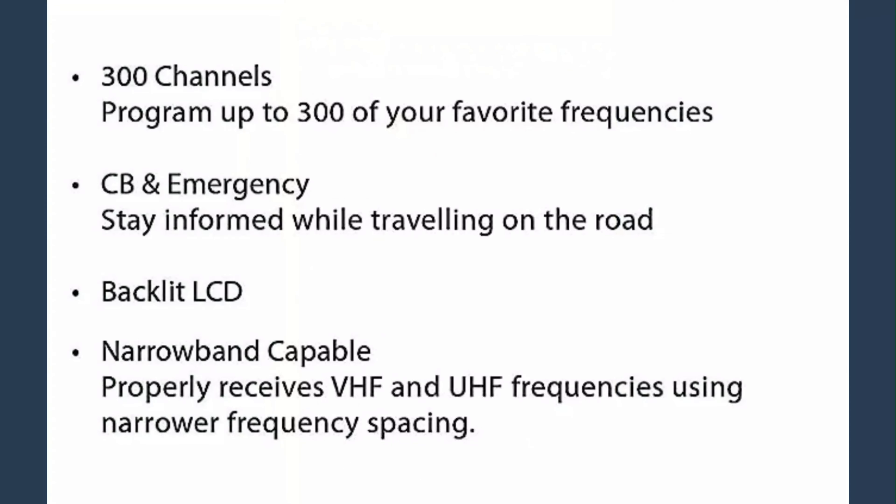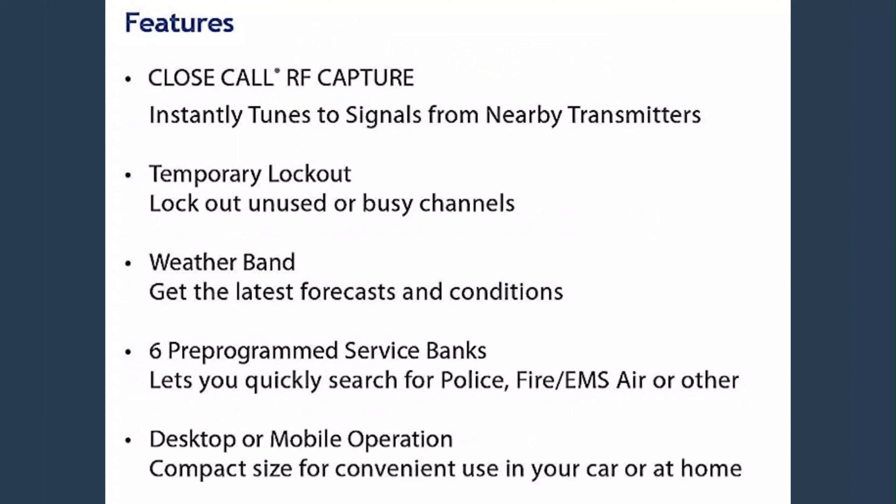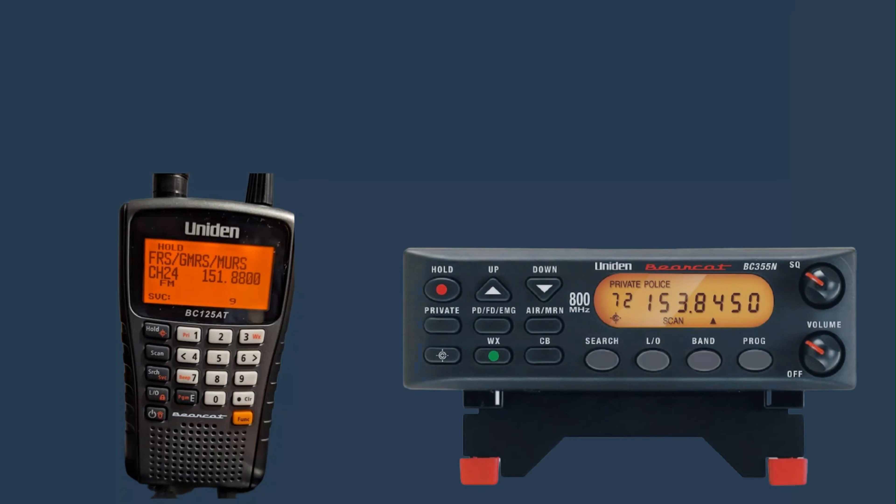It also features Close Call RF Capture technology, which instantly tunes to signals from nearby transmitters. This scanner also has a weather alert mode that alerts you to severe weather conditions. It also has dual watch mode, which allows you to listen to two frequencies at the same time.